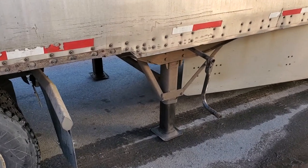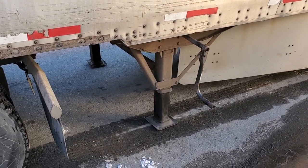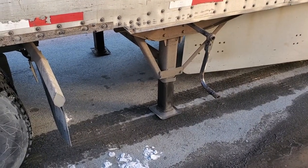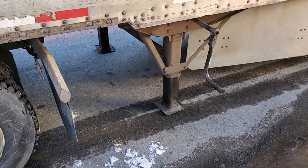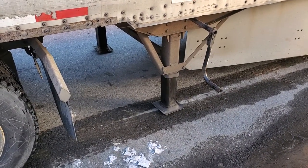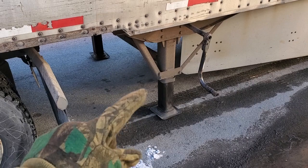Have you ever tried to wind your landing gear up and it takes forever? Sometimes you can't even figure out if it's going up or not. You put it in low gear and it feels like it's not even moving. In this video, I'm going to show you how to get this landing gear up as quick as possible.